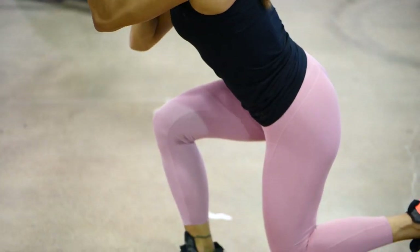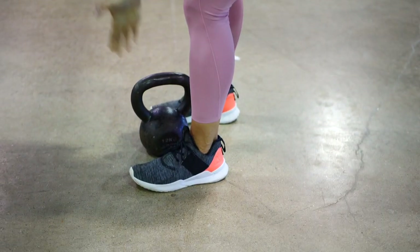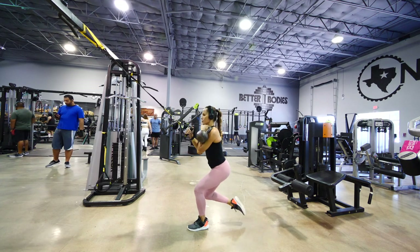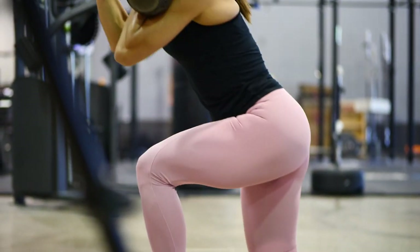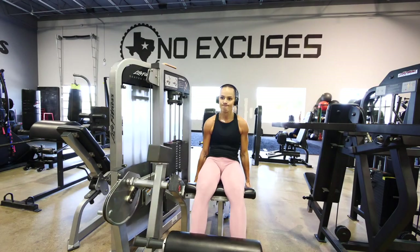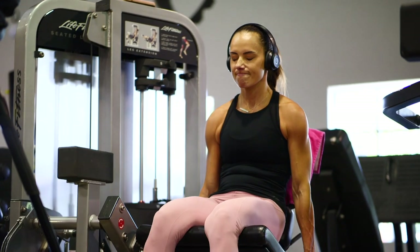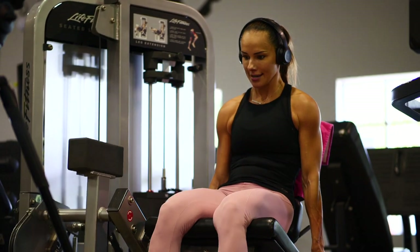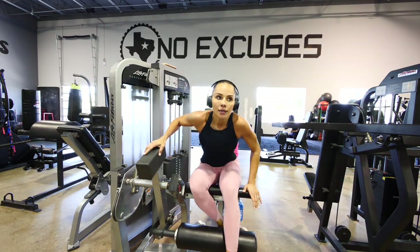If you don't have a kettlebell, you can totally use a dumbbell. TRX works great, or the TRX equivalent, and even rings — a lot of CrossFit gyms have those. Basically anything you can hang from works. We did that, and to finish — the cherry on top — I did a drop set on the leg extension. Before all of that, I also warmed up with a little bit of cardio.